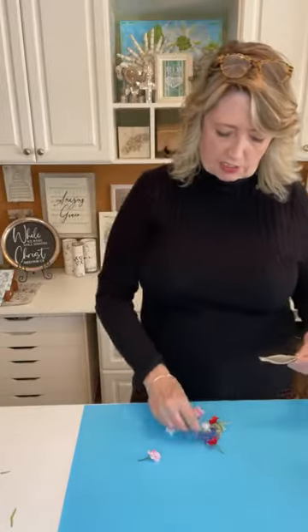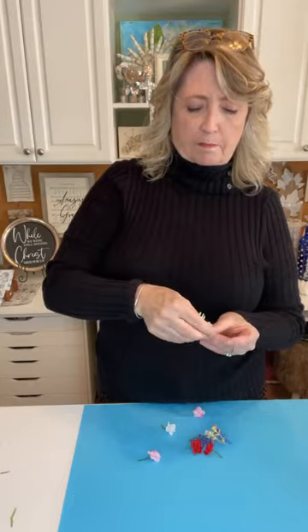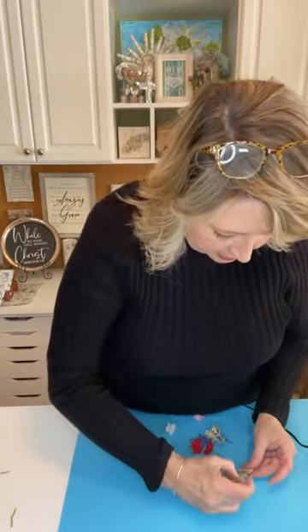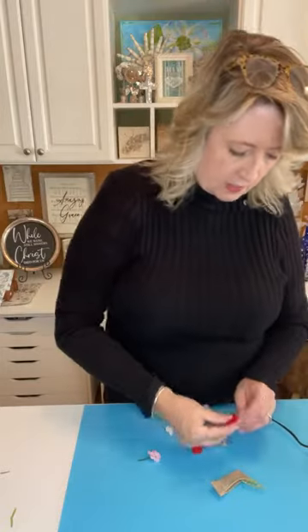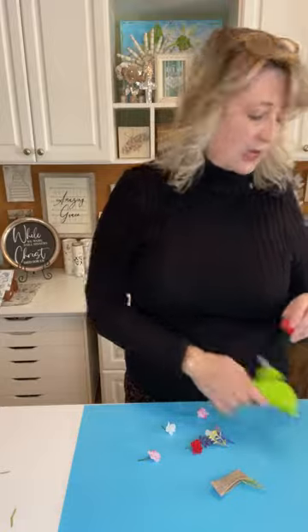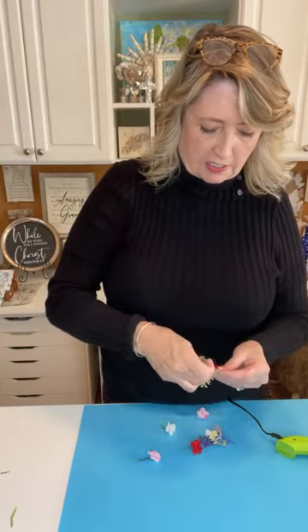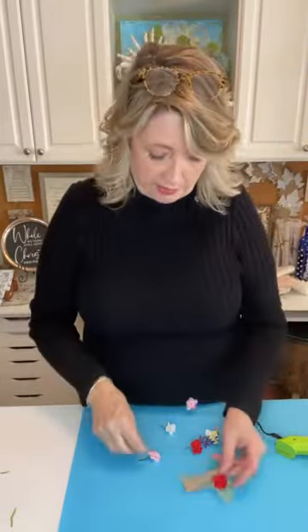Now we're going to start stuffing the pocket. I'm going to put the tall palm-looking piece in the area that would be the back of the truck — just put some glue on the stem and poke it in, tilting it the way I want. Then comes the fun part of putting the flowers in. If you watched the live I did earlier this week where we made the Valentine banner I was giving away — look how cute that is already.